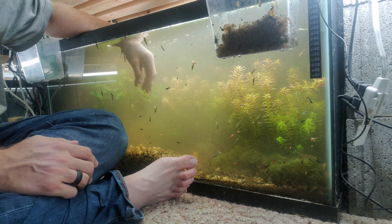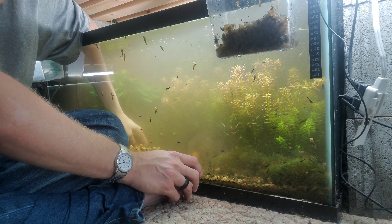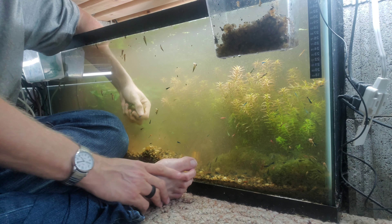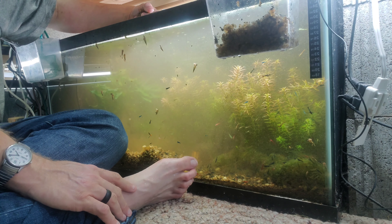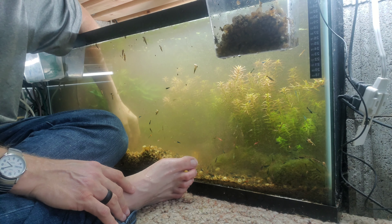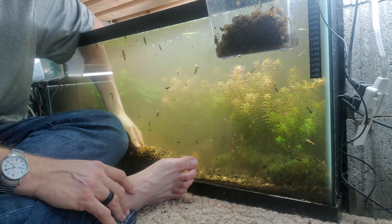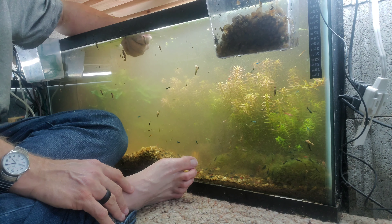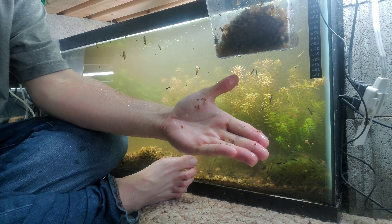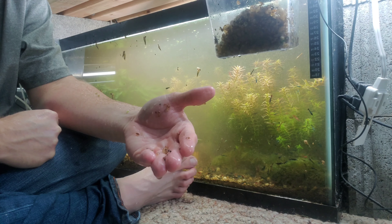If you don't have shrimp or a bunch of little critters that are hard to catch or that you're afraid you'll get in the net by accident, then you can always use a net. But when I use a net I end up catching way too many shrimp, and then they're a pain to get out of the net once you catch them. So that's what we're trying to avoid — I'll just do it with my hands.